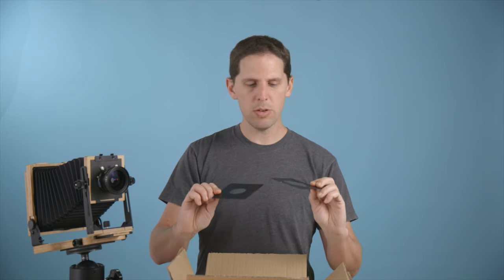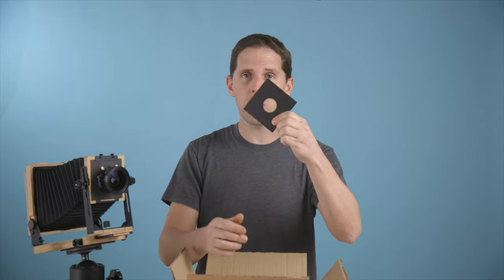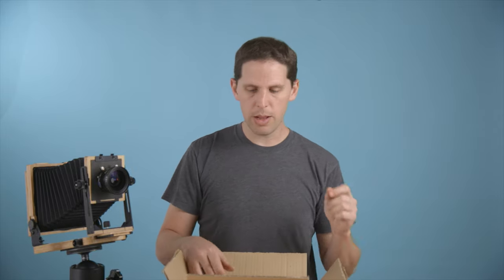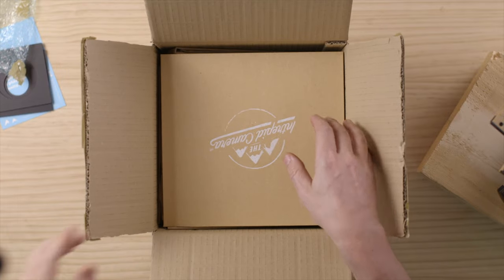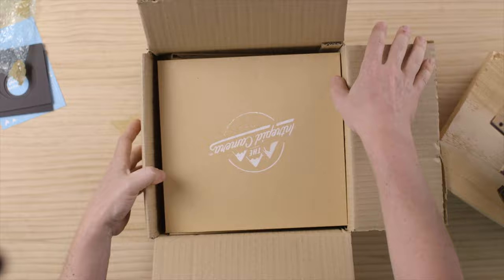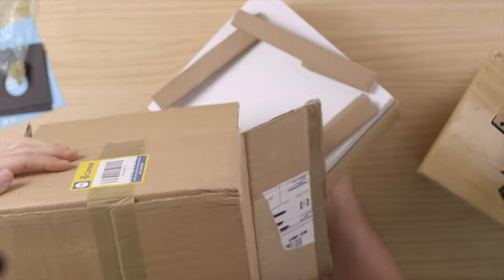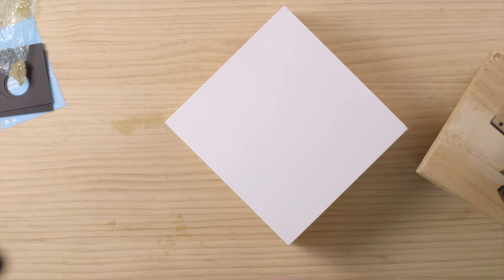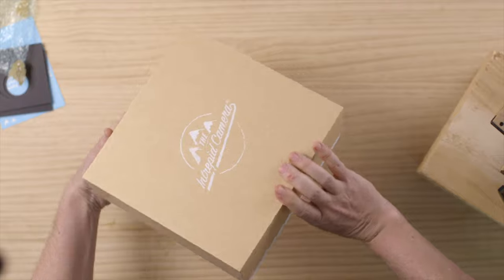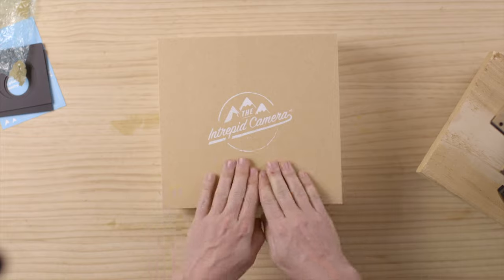If you don't know about these, they are made by Intrepid. Depending on the lens and the shutter you're using, you have different sizes, which I'll talk about more in the live streams. So now we take a little bit of wrapping off the top and we have this box. This box is super tight fit, so let me flip the box around and take it out.